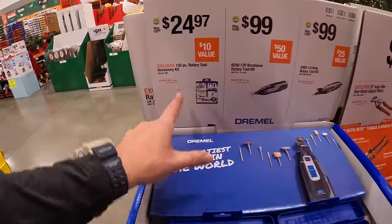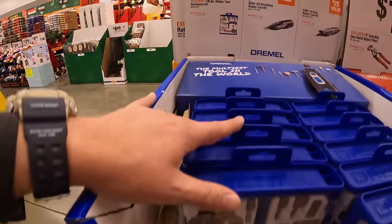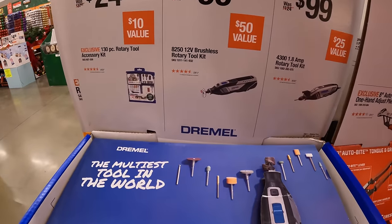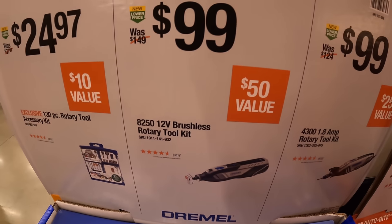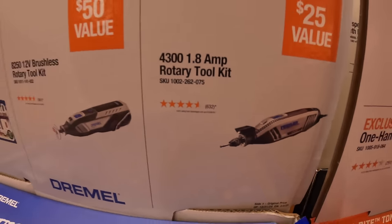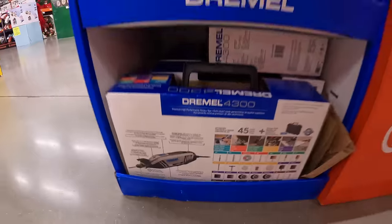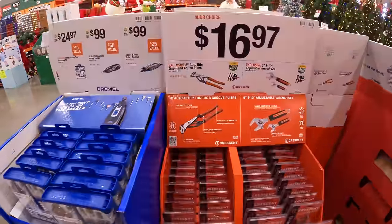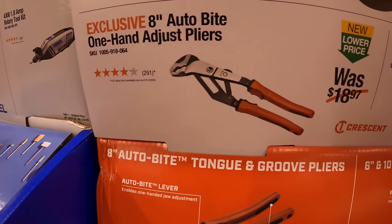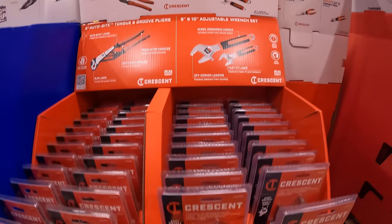Dremel has $24.97 for their 130-piece rotary tool accessory kit. $99 for their 12-volt brushless rotary tool, and $99 for their 4300 1.8-amp rotary tool. $16.97 your choice for their 8-inch Autobite one-handed adjustable wrench or their 6-inch and 10-inch adjustable wrench — both by Crescent.